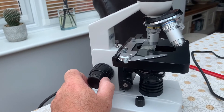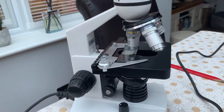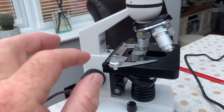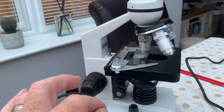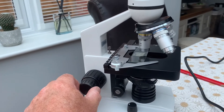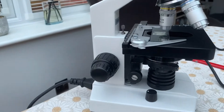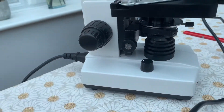You bring the stage up with the coarse focus until it's roughly in focus, then use the fine focus to dial it in. Sometimes when you're looking at a sample — especially if you've got a thick bit of mucus from a fish — part of it will be in focus but you might see something underneath, so you just play with the fine focus to get it up and down. Make sure you have a fine focus.